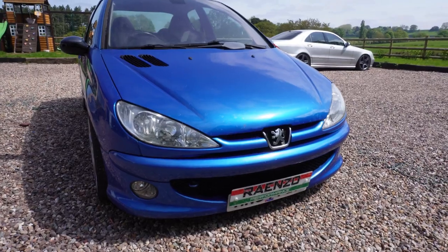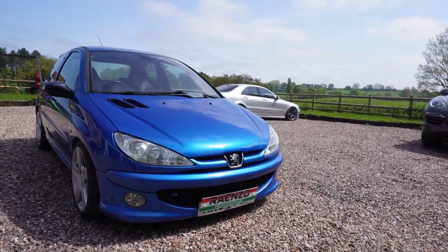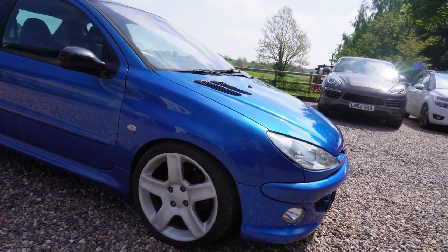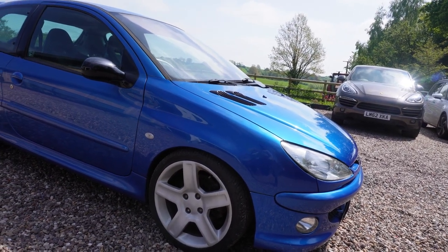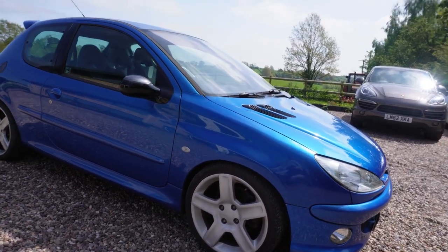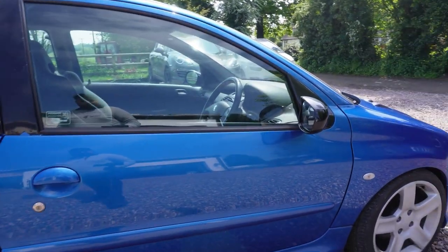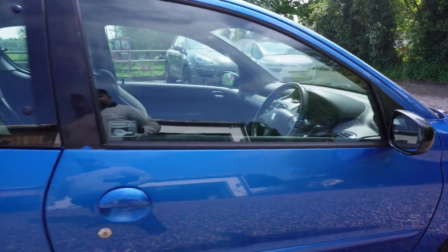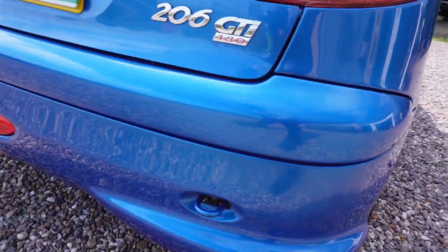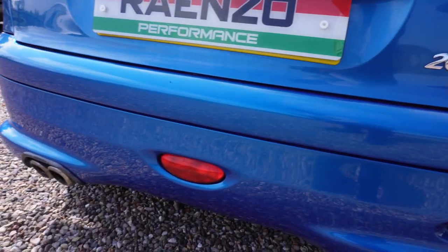So the 206 GTI 180, compared to the 140, had a slightly more aggressive front bumper with that nice big black grille in there and big spotlights on the front. These 17-inch five-spoke wheels came as standard, and they're kind of what differentiates between the 140 and the 180. A lot of people have put these onto their 140s to make them look like 180s. The mirrors have a bit of carbon on them, little bits of carbon all over the car, nice fuel filler cap, and the back of the car sits quite nice with the rear mat, the 180 emblem right below it, and the twin-pipe exhaust.